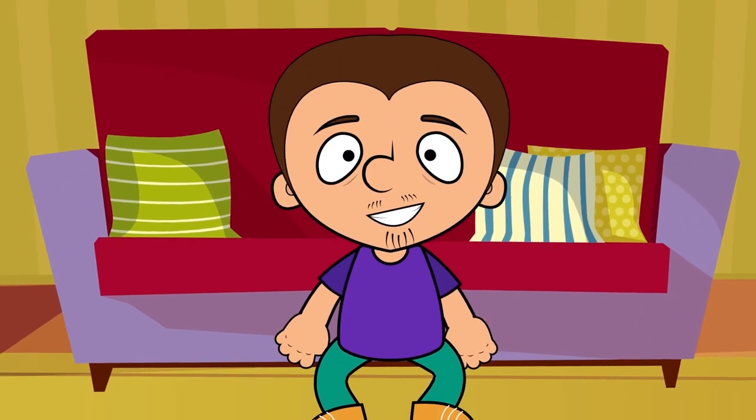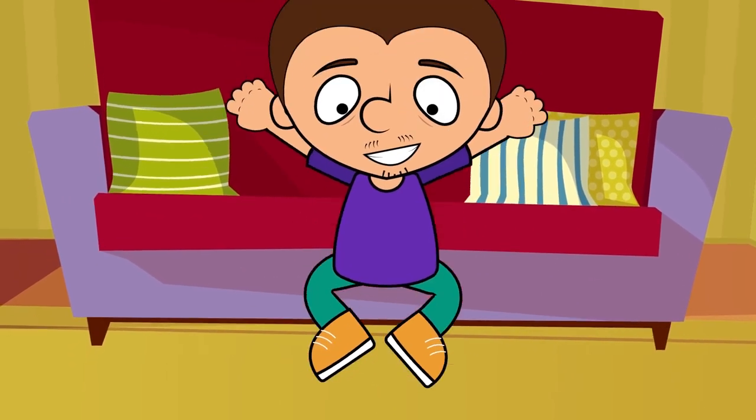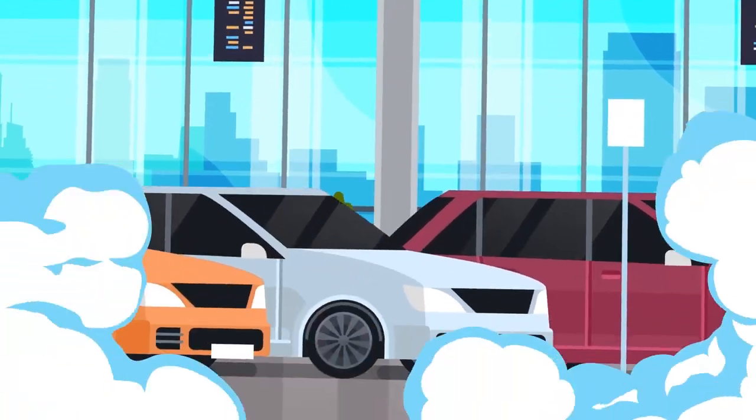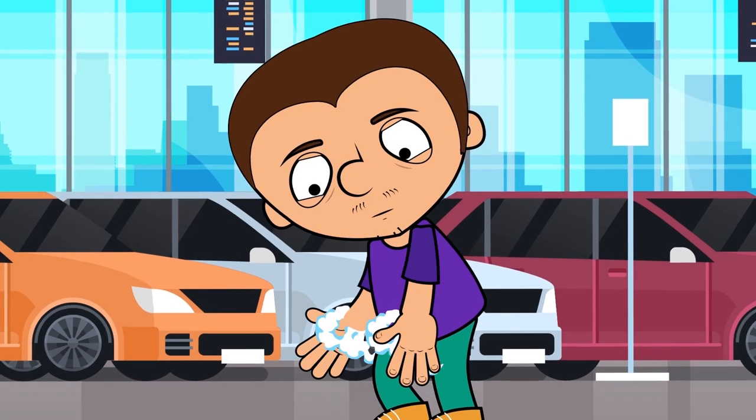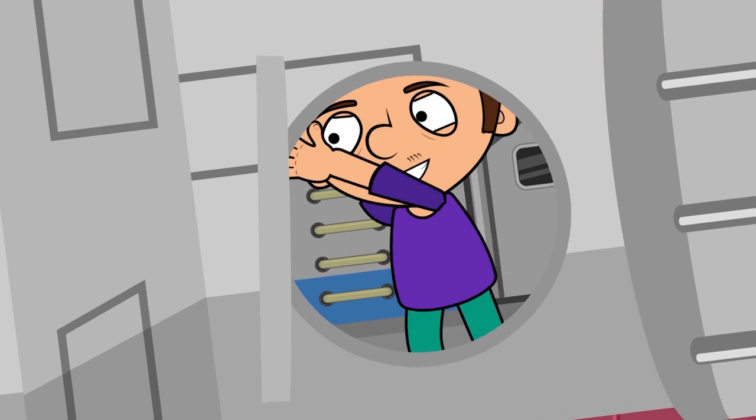Today, Tony and I are going to visit the center of the Earth and see what's so interesting there. Let's go! So, for this adventure, we are going to need a super-duper hyper-ultra-mega-traveling capsule, like this one. Go on, Tony, get inside and let's see what's inside our planet.